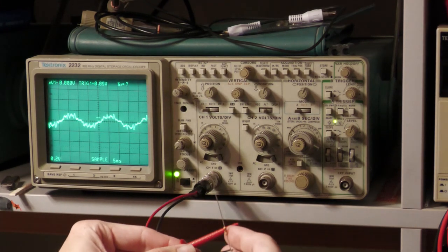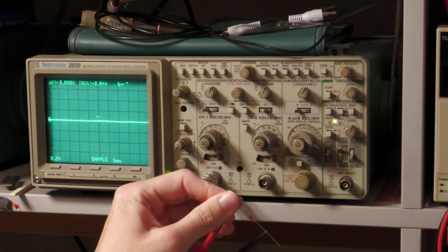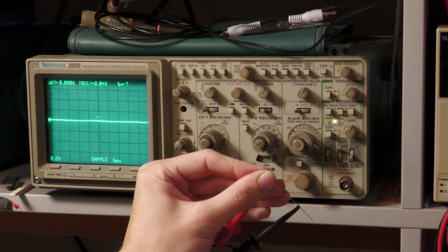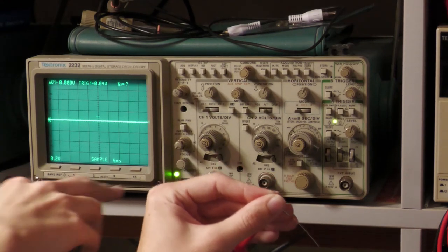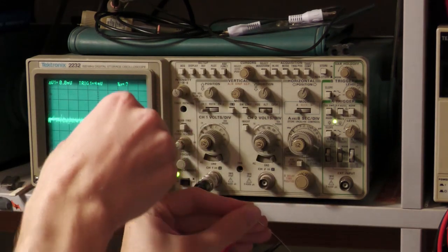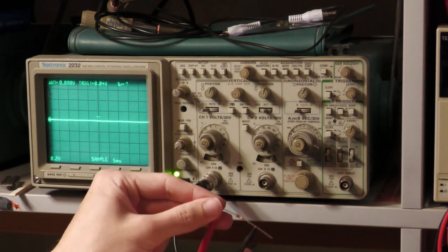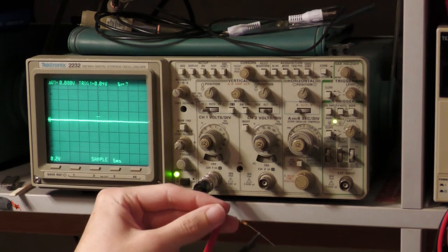Now let me use the low-impedance 1kΩ resistor. I touch the lead and there is almost nothing — very, very low. Even if I touch the lamp again, still very low. We have almost no measurable interference. If I increase the range we can see a tiny bit, but it is very low. This makes it very clear that the interference received by the 1kΩ resistor is much less than with the 220kΩ resistor.